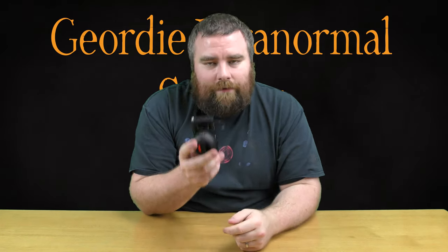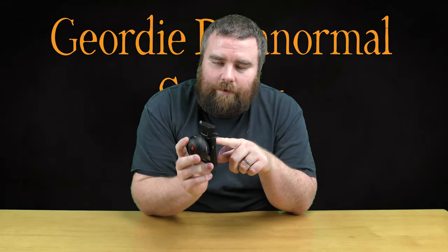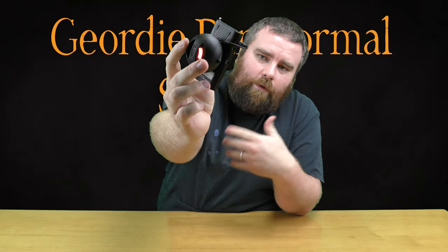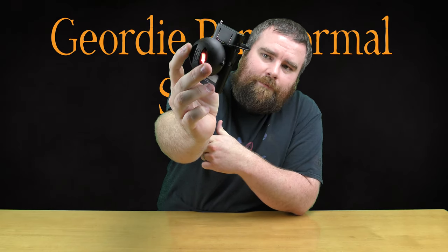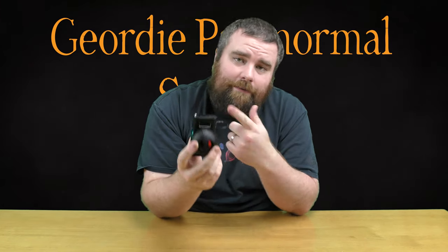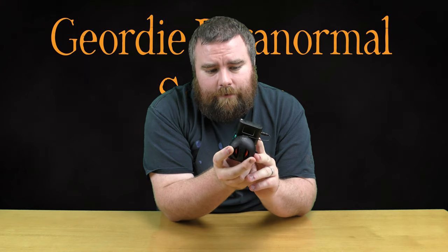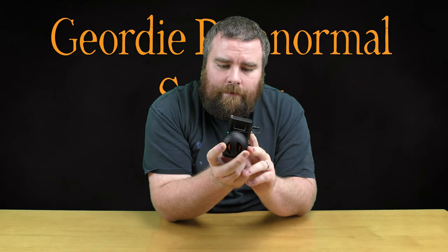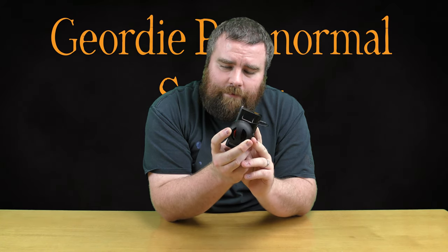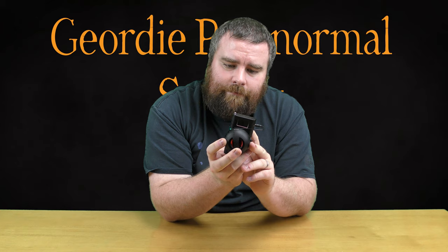This unit isn't set to sweep in any way initially, and we always try to sweep in reverse. So you just hit the sweep reverse button and that's when the SB7 spirit box will start going through and scanning all the different frequencies. You turn the volume up on the device and also on the speaker itself. You can set the different sweep rates: 150, 200, 250, 300, 350, and back to 100.